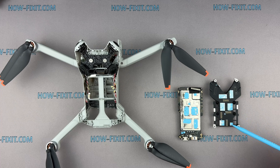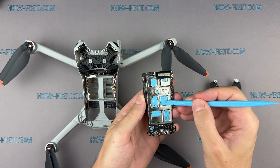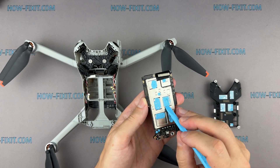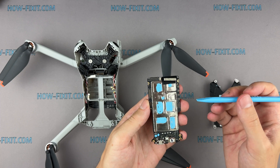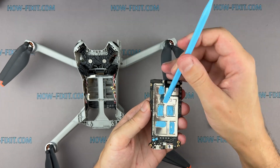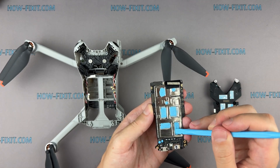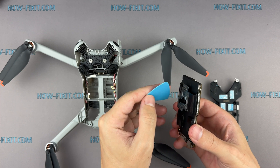If you don't have fresh thermal compound, use the paste from the old module. Redistribute the thermal paste, then install the heatsink, which correctly redistributes the paste under pressure.